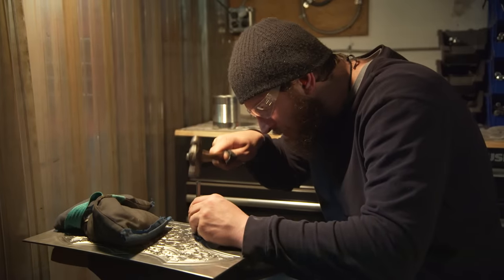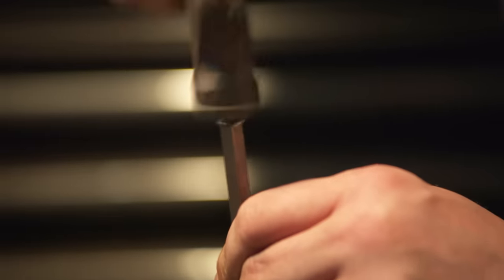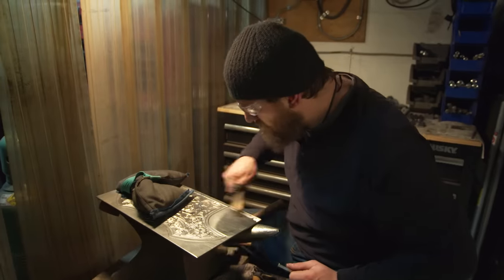Cary admits to underestimating just how tedious all of the texture work is. Paul steps in because there are four plates to do. It's an incredible amount of work and he just keeps going at it. They'll be at it for days.